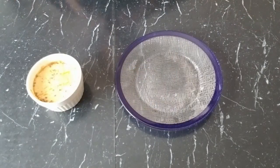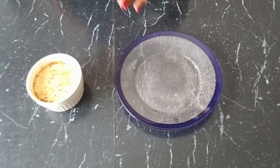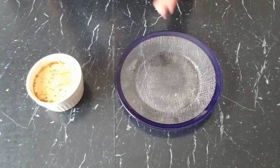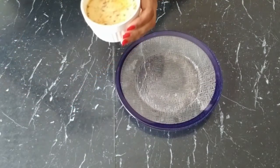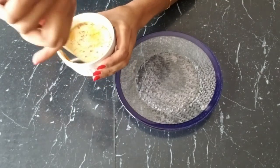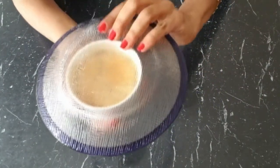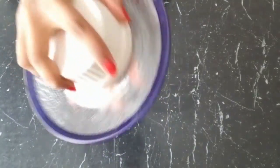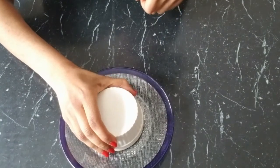Once they're baked, we're going to remove the ramekins from the water bath carefully and let them cool for about one to two hours at room temperature, then place them in the fridge to cool longer. Then we take a knife and run it around the edge, take our pan, close the pan, and invert. Moment of truth!